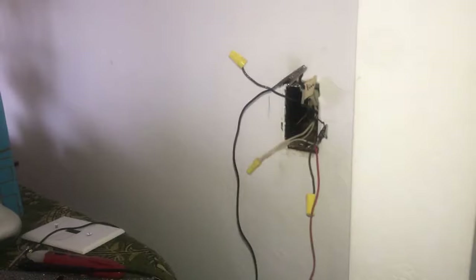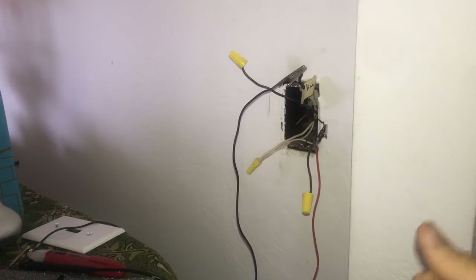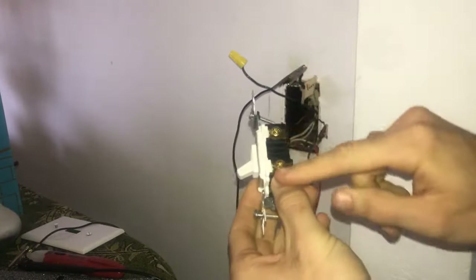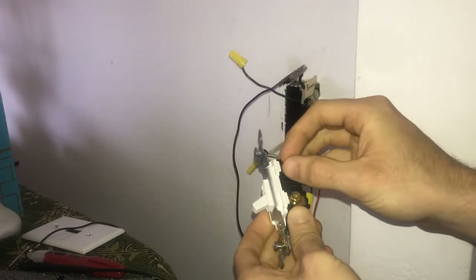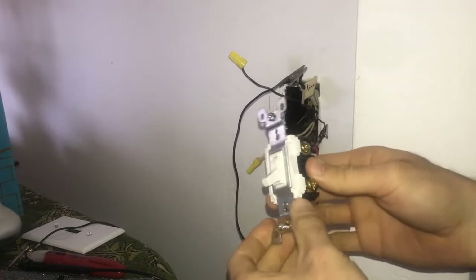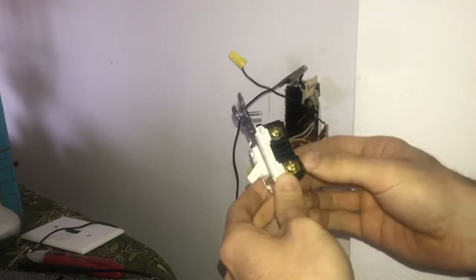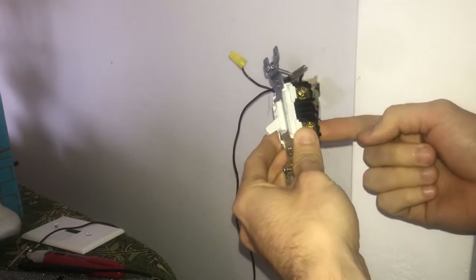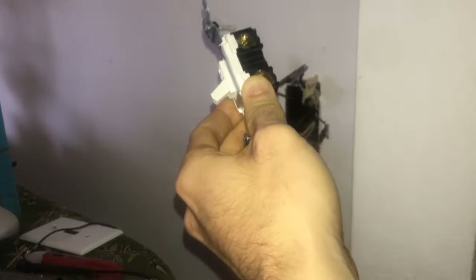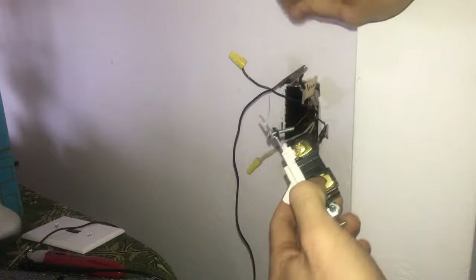We've now confirmed that we've got good current. This also tells us that the other two black wires are the load wires. Because this is a single pole switch, when you flip the switch, it takes the current from the line wire and passes it up to the load wires, which go out to the lights. A common practice among electricians is to always put your line wire on the bottom of a single pole switch, and the load wires going out to the lights on the other terminals.